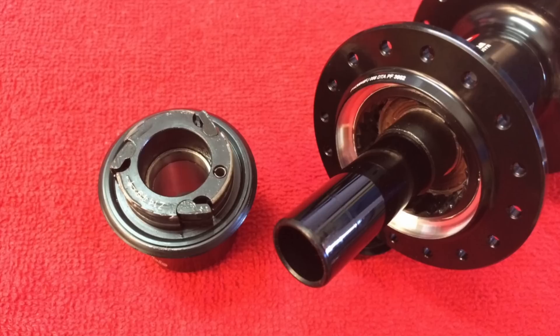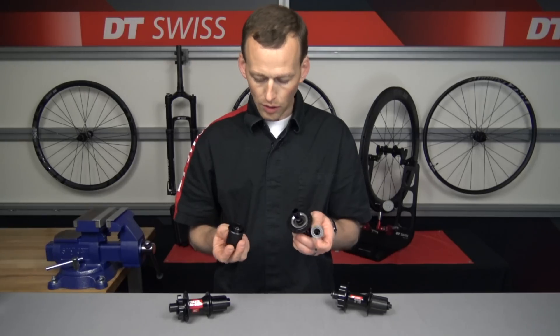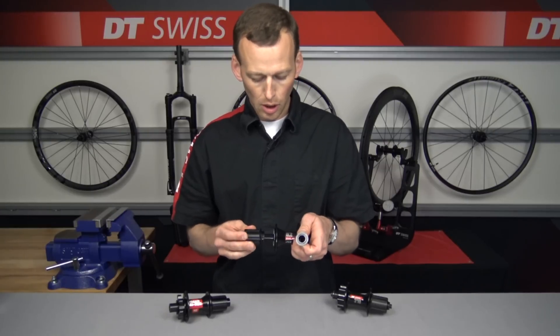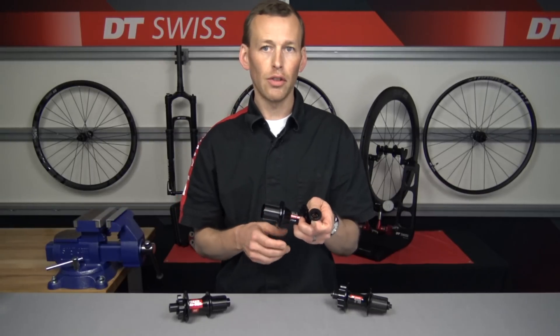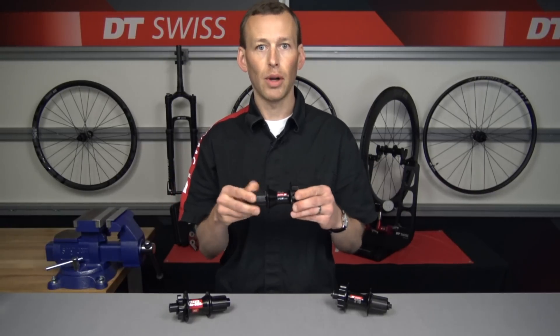You can tell from here it has three paws — hence the name, the three paw hub. To put it back together, slide it back together and when the paws start to engage, you don't want to force it. You want to slightly spin it backwards to help those paws engage, and then it'll be back together. Pop the end cap on and it's ready to go again.